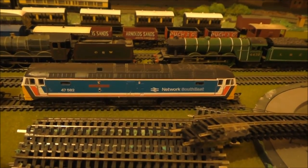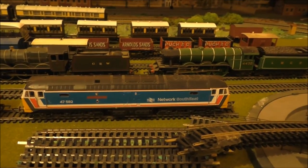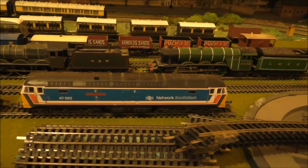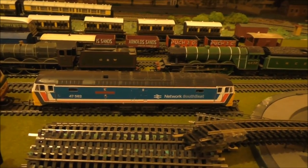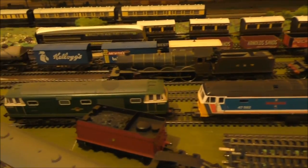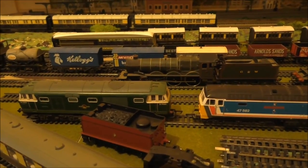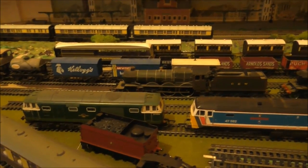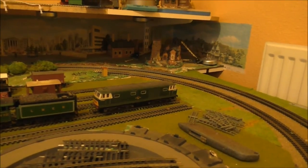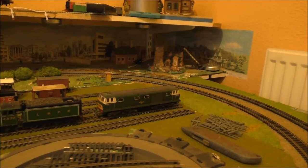This locomotive is about 20 to 25 years old — my dad bought it for me on my birthday. It is a Network Southeast railway locomotive, the County of Norfolk, number 47582. I'm hoping to take this to a model shop to have it DC fitted or DC ready. I also have a HIMEC class locomotive numbered D7063, and another HIMEC class D7063 — I plan to take both of those to the dealer to get them DC ready or DC fitted and have them up and running on the layout.